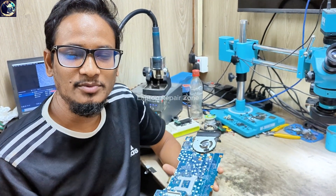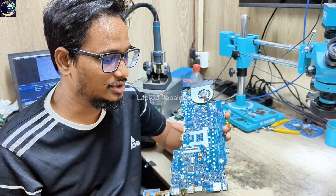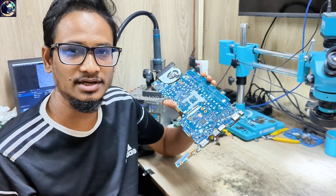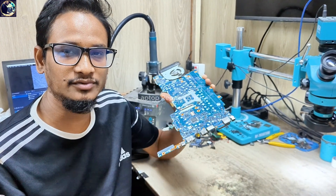Hey everyone, welcome back to my channel. I hope you all are doing very well. Today we have a new job — the HP EliteBook 840 G3 laptop motherboard. It came in for repair; it's not powering on, so I will try to fix it.